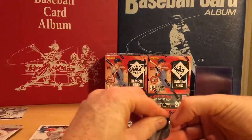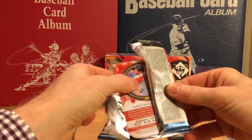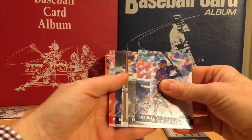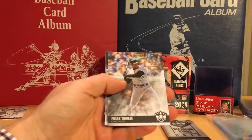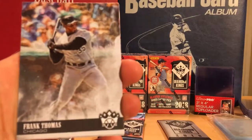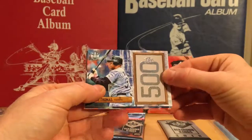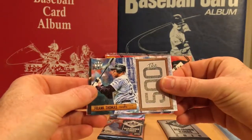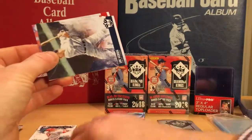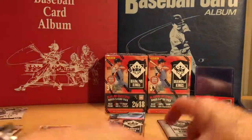Next pack here. Mookie Betts on the back. So we got a Greg Allen rookie. Frank Thomas, a Frank Thomas 500 insert — that's nice. Lou Gehrig, and Mookie Betts.